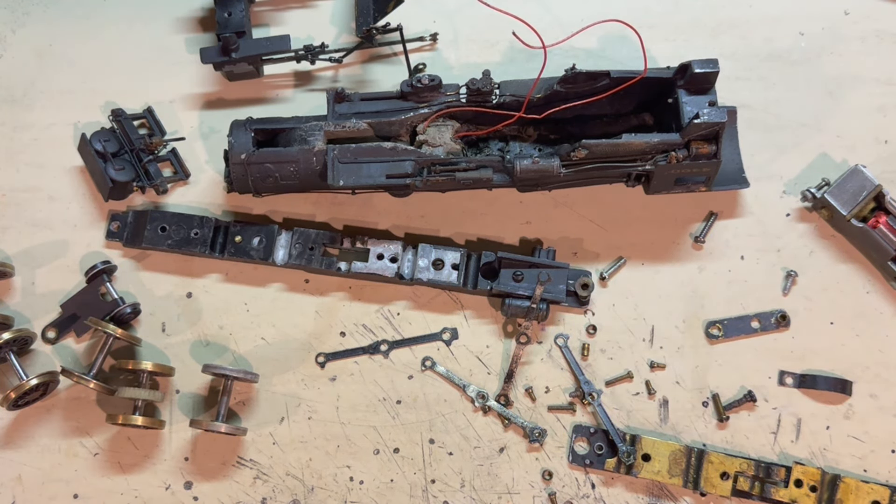I'm at least not too far along. This is a Penn Line 210-0. This is one of those early models that has a solid lead boiler — it is super heavy. Got a die-cast chassis, brass bearing plates, original open frame motor, and everything.